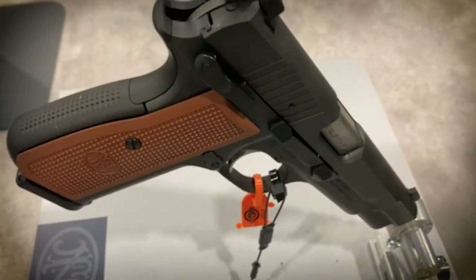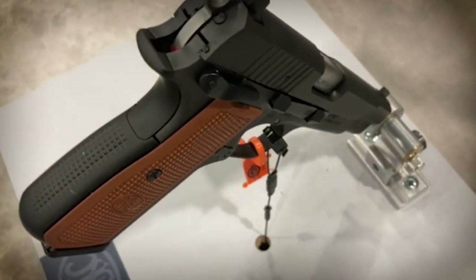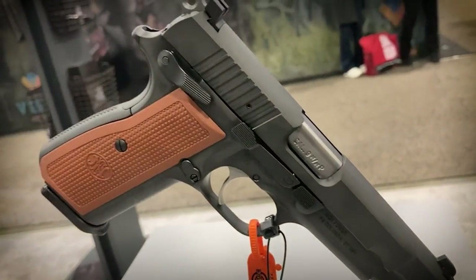That blew me away. When I first heard it, I thought no way, it's going to look awful, but it's kind of doing it for me. Not my first choice — I'm a classic guy, I want it hard coated black or ideally parkerized — but that looks pretty damn good. Well done, FN. The new High Power will retail for around $1,200 and up to $1,300 and some change for the different color variations.